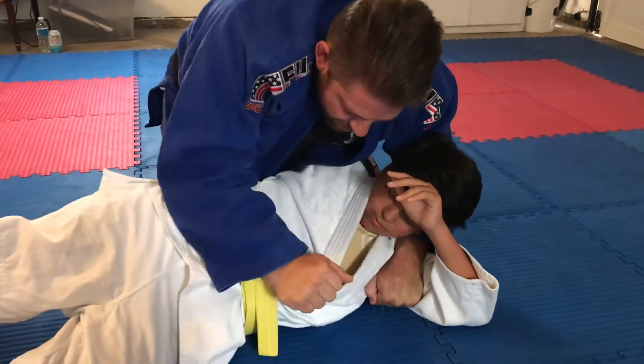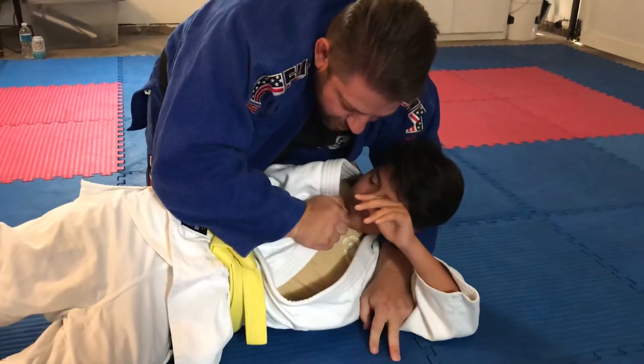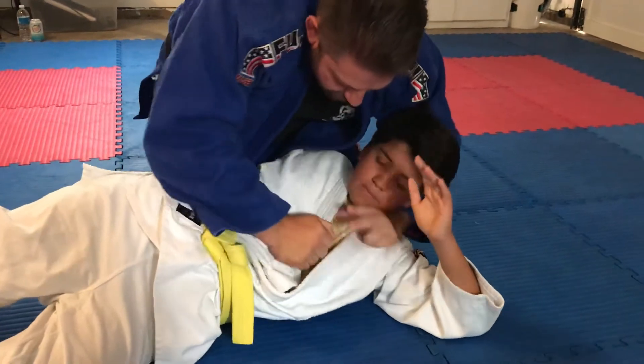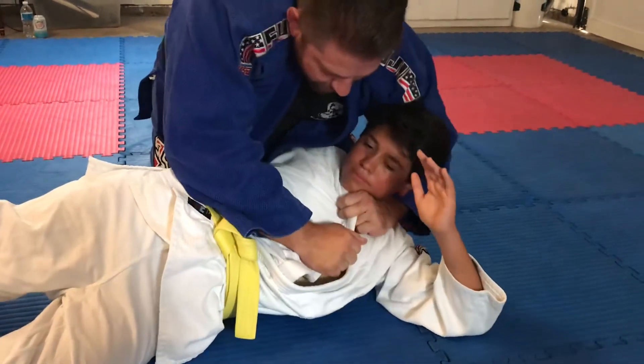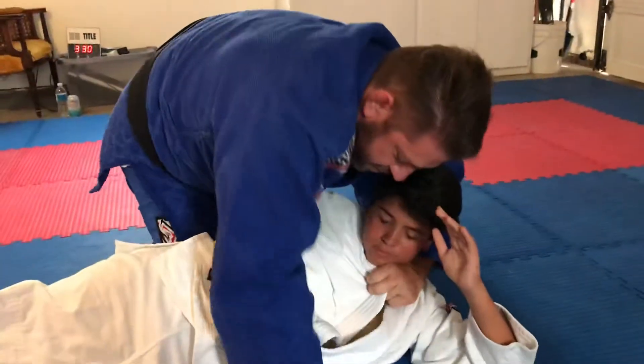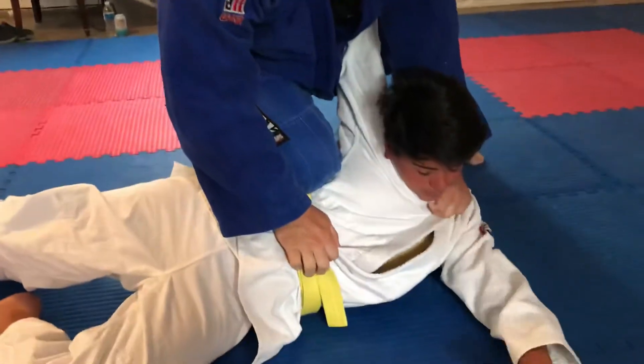With this lapel, I'm going to feed these fingers here — two fingers. You can pull up here and just choke up on it. I don't want to get it under his neck, right here. Now I transition. Post my hand here. Left foot out. Knee on stomach. And a nice little choke right there.